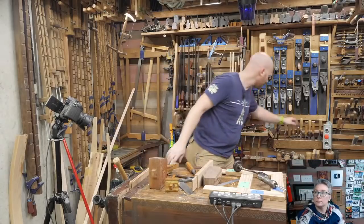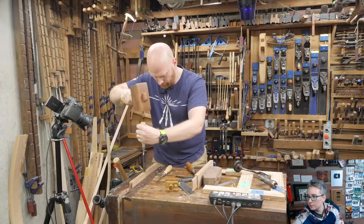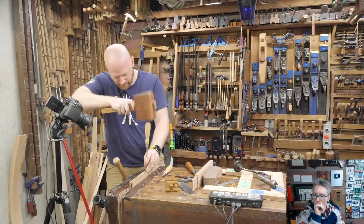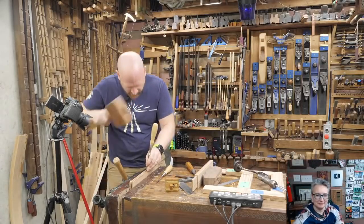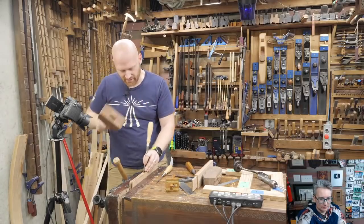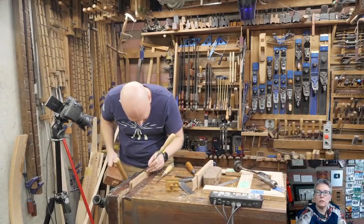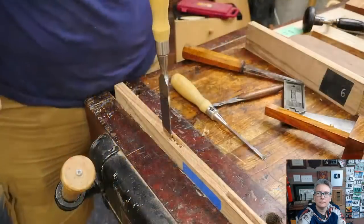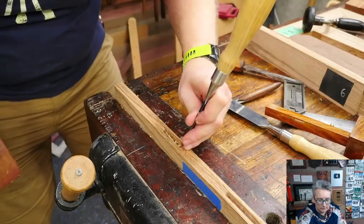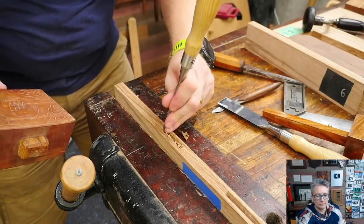I'll chip out along there — actually I'm going to define those lines a little more first with a regular bench chisel. I want to be very careful not to split the wood; it's very easy to use the chisel as a wedge and just drive it in there. Now going close to the end grain line — staying away about a sixteenth of an inch — and then do the same thing on the other side.